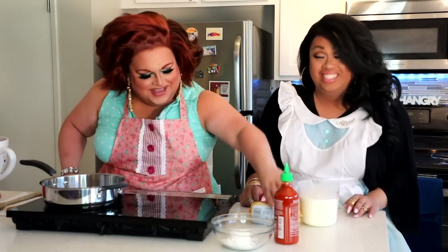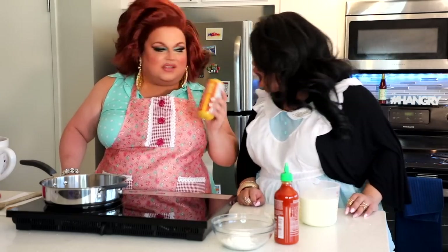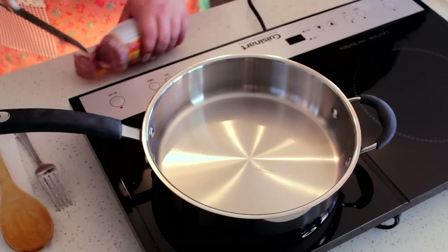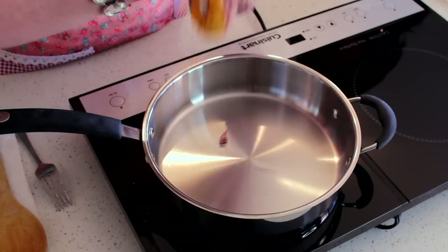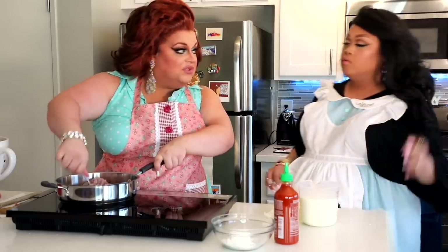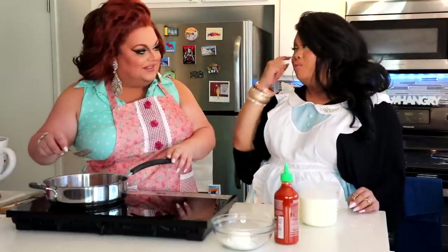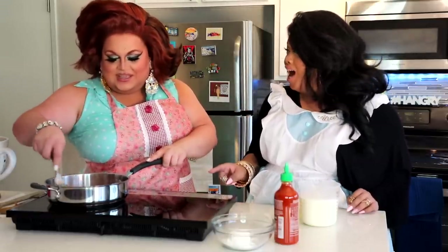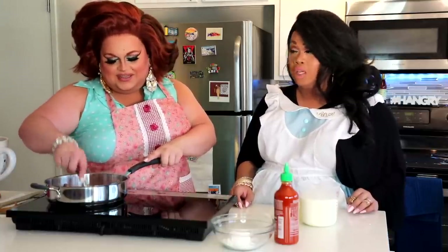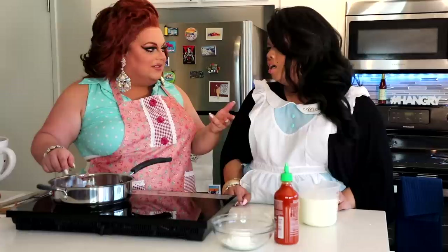So we're going to start with a 16-ounce tube of good breakfast pork sausage. You just want to cut the end off of that sausage and squeeze it into your skillet. Just smoosh that sausage on down, get it all nice and smooshed in there. Have you ever had biscuits and gravy? Yes. The person who put me on to biscuits and gravy was peeping. She only eats chicken fingers — she has a palate of a five-year-old — and it tasted so good, ever since I've been hooked.